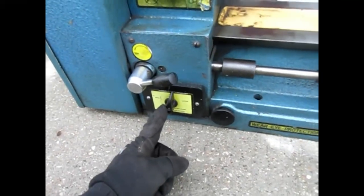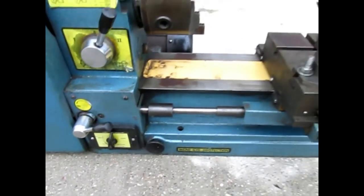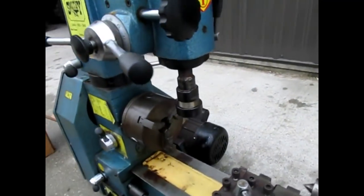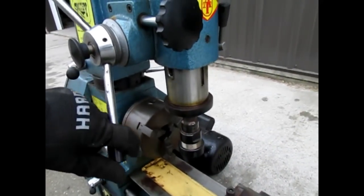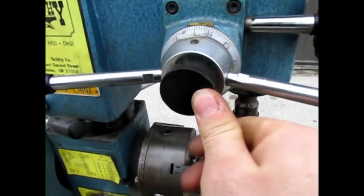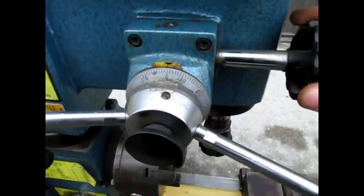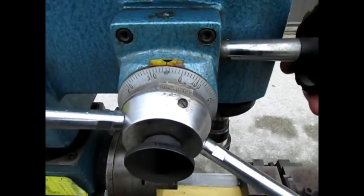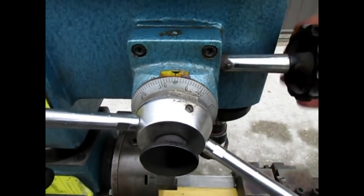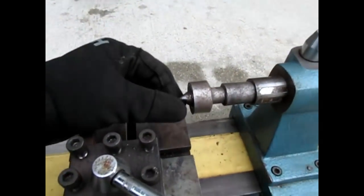Forward and reverse also works for your threading: putting the lathe in forward moves the bed one way, and reverse moves it the other way. The head's quill will move down manually, or you can engage this knob right here and then micro-adjust how fast it goes down with this knob right here for drilling or cutting.